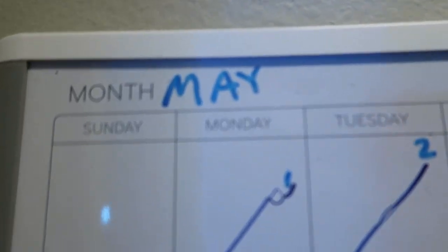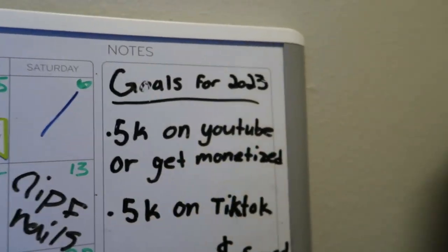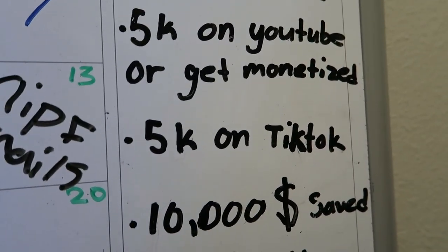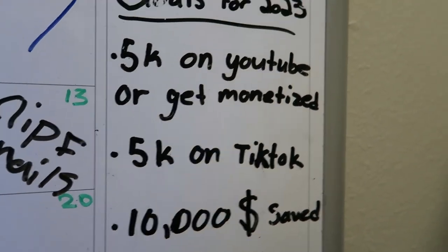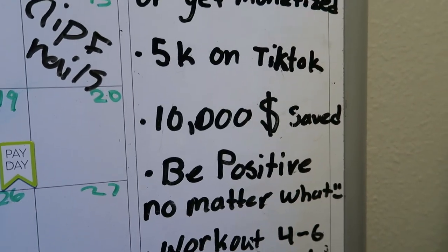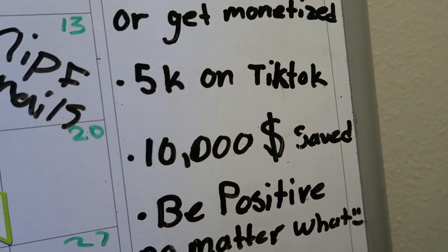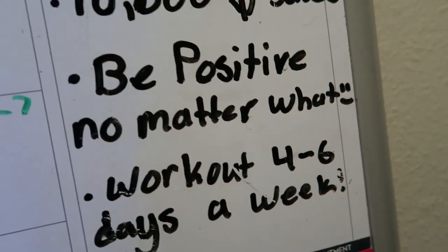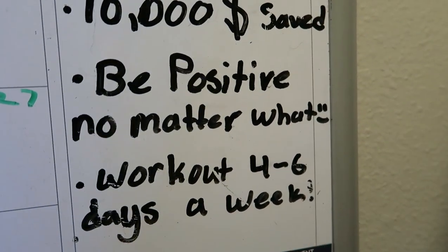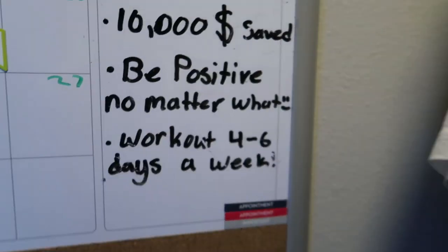Right here is my calendar. You can tell I barely use it — it's still in May. But these are my goals for 2023: 5K on YouTube or get monetized — we are getting close, we're at like 3.3K subs. 5K on TikTok — I don't know if I'm going to hit this, I've been slacking on TikTok and just grinding streaming and YouTube. I'm currently at 1,500 on TikTok. $10,000 saved — my car's transmission went out and I had to buy a whole new car, so that might be out the window, but we'll see. Be positive no matter what. Work out 4–6 days a week — I've been accomplishing that all year except recently since I didn't have a car for a few weeks, but I've gone at least 3–4 days a week.